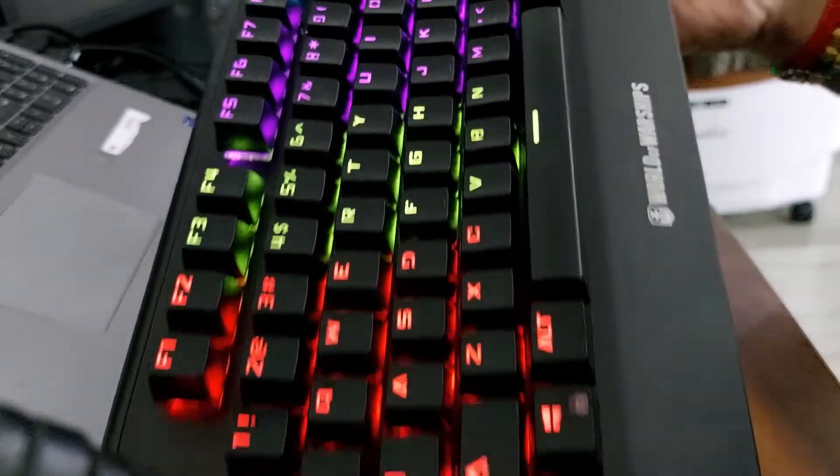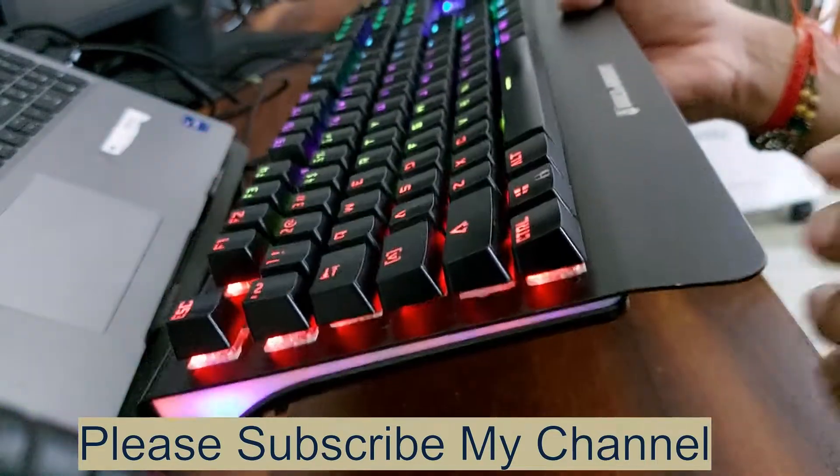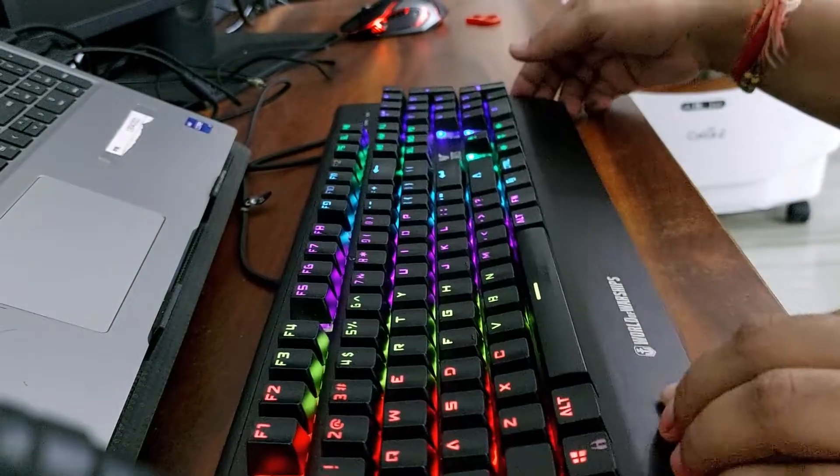It looks like the first time it was new. Thanks for watching, and if you want more tips and tricks like this, please subscribe. Thanks!